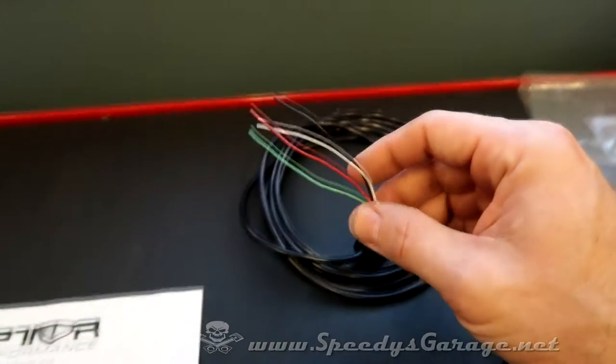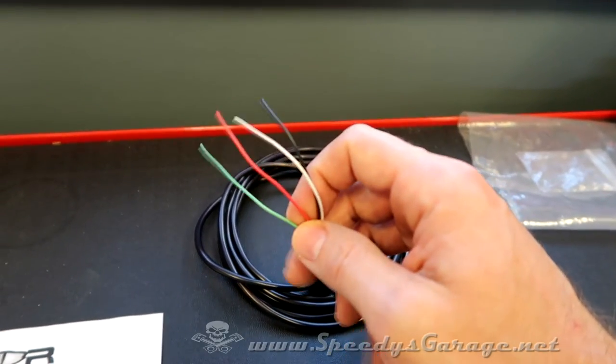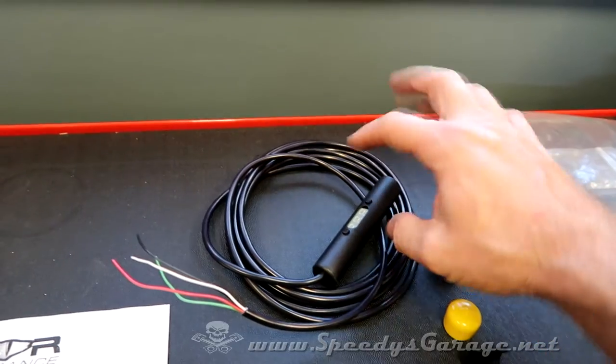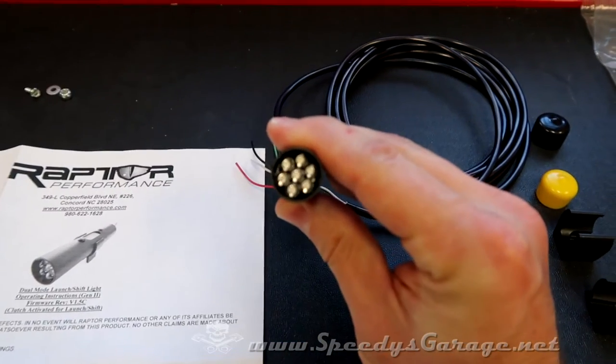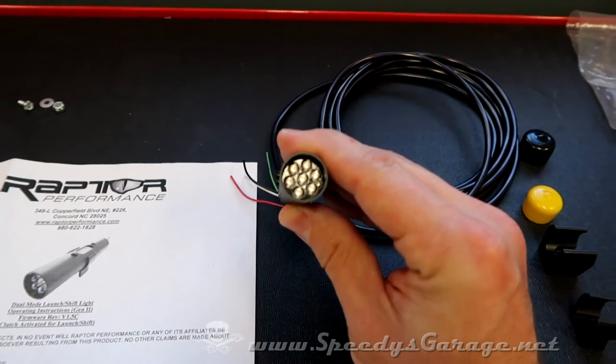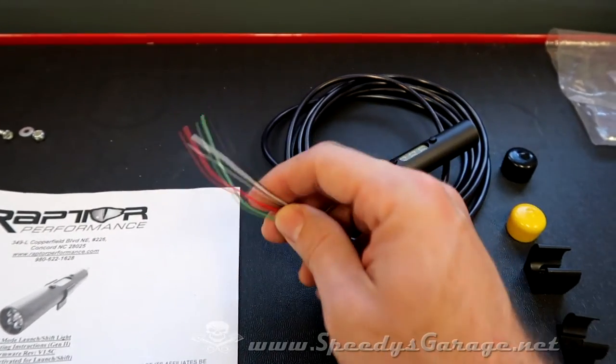It's a pretty basic four-wire hookup with power, ground, RPM signal, and clutch switch. This particular unit has the launch RPM feature, which means when I hit my launch RPM at the track, it'll illuminate, letting me know when I'm in the range. And then once the clutch is released, it goes into shift light mode.